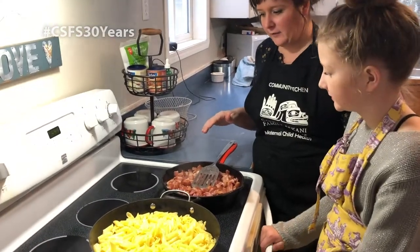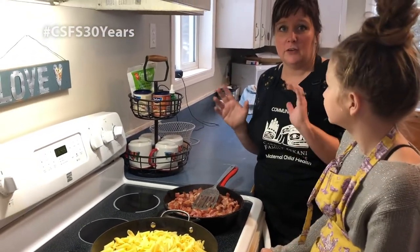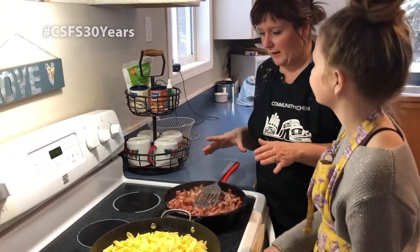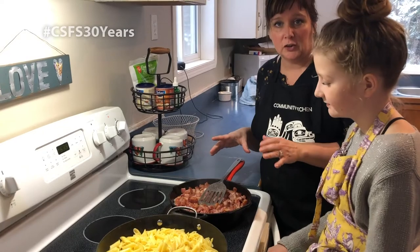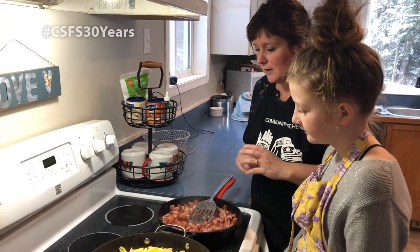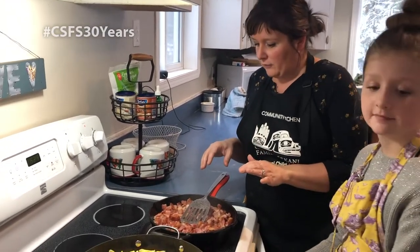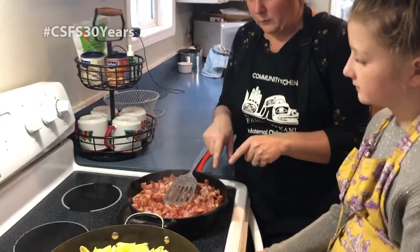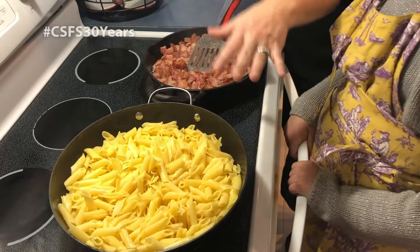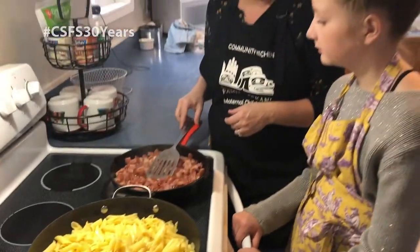Alila and I have sautéed the bacon. One thing we've learned from this recipe is that when you're using a kilogram of bacon, you need a large enough pan. My cast iron skillet was not large enough to cook it as fast as the seven to ten minutes required, and it took more like fifteen to twenty minutes to cook it down. We've removed a lot of the bacon fat, left a little bit in, and it's going to be transferred to our pasta to add to the flavor.